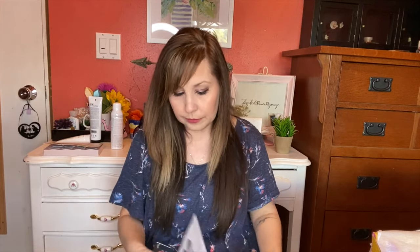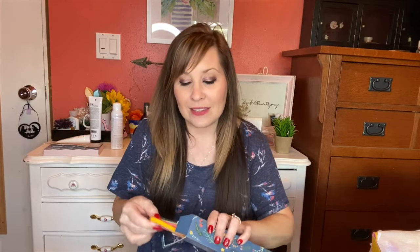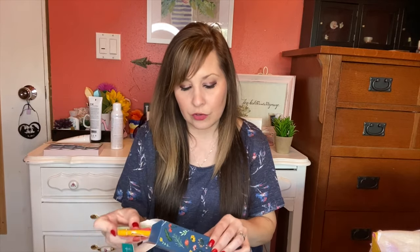Next I got the Chicken Tonic silicone straws — a set of four silicone straws with a brush cleaner and carrying case so you can sip your drink on the go. These are $14. Opening them up: there's a green one, a pink one, a brighter coral color, a yellow one, the little cleaning brush, and the carrying case for the straws.